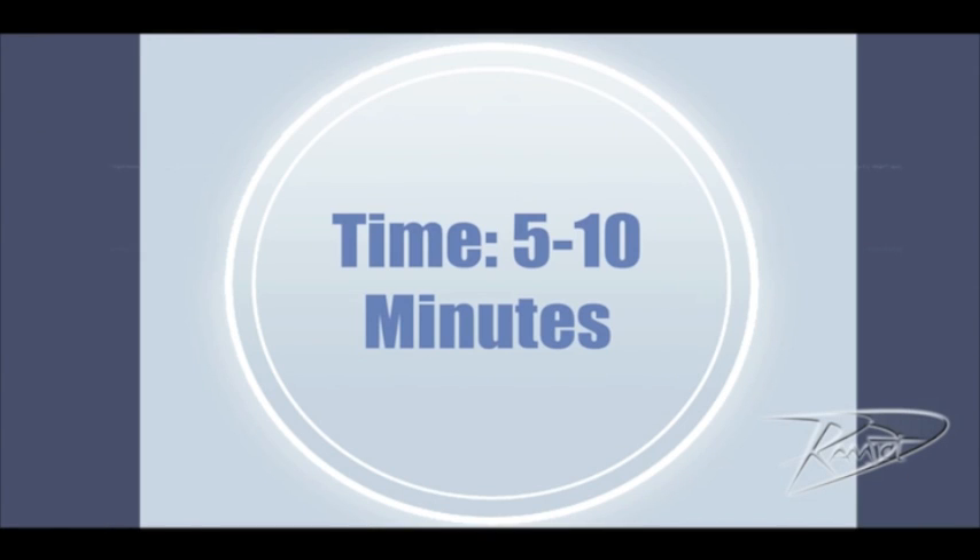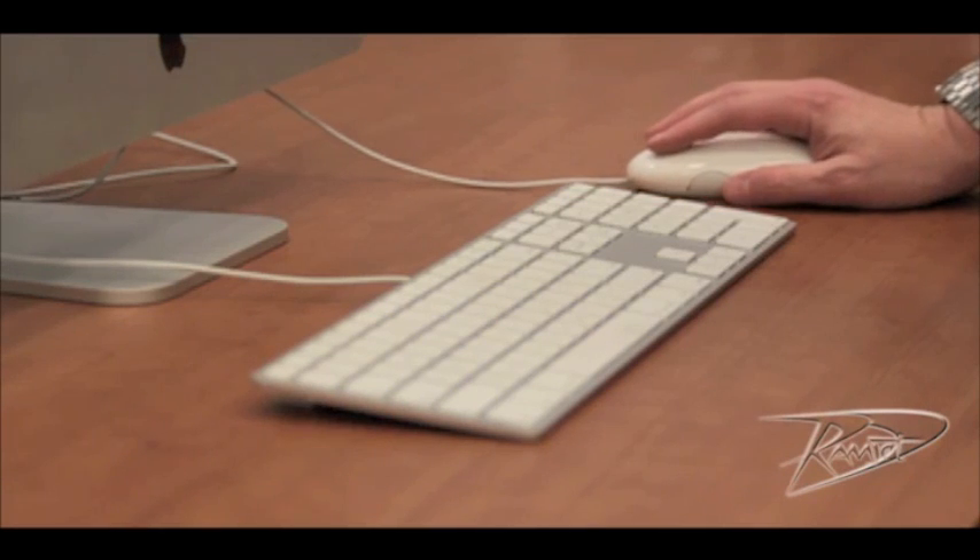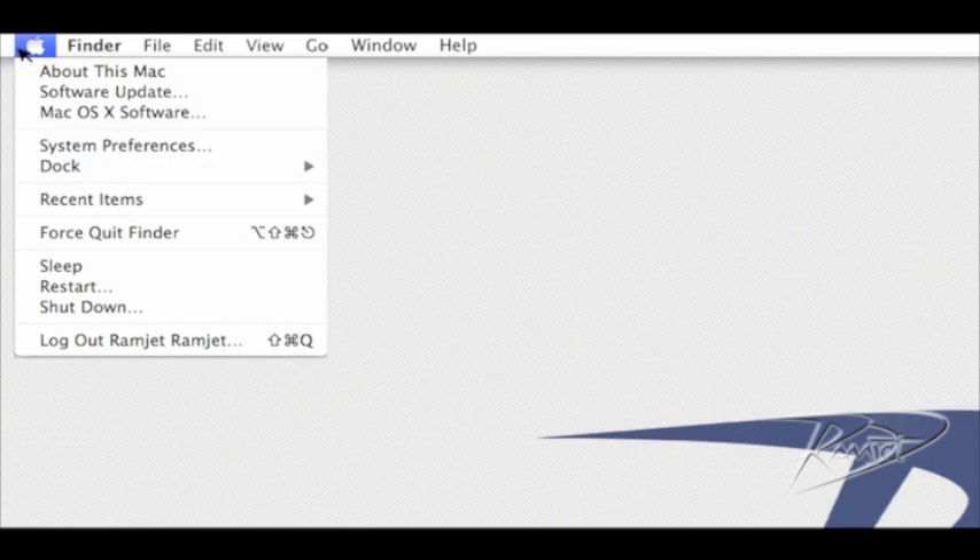Today we're going to upgrade the memory on your second generation Mac Pro. Before we begin, let's check the amount of RAM currently installed. You can check this by going to the top left corner of your screen. The first item under the Apple menu is About This Mac.